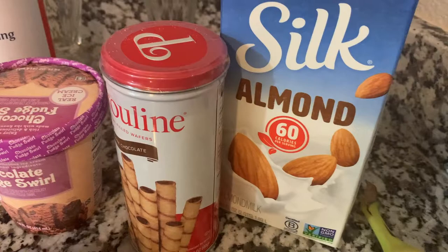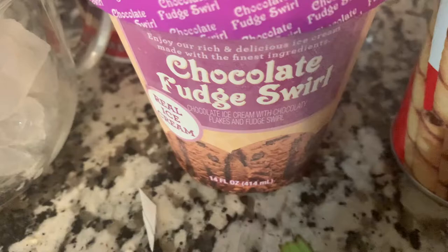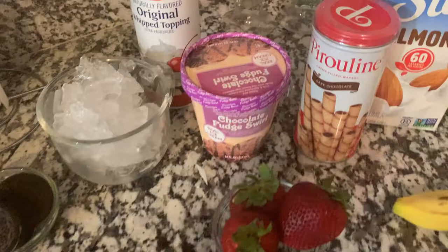Here we have a banana, some Silk almond milk, and these delicious dark chocolate waffles. We have some chocolate fudge sorbet ice cream, some strawberries, some Oreo cookies, a cup of ice, and some whipped cream.